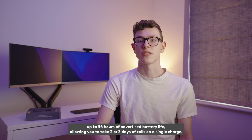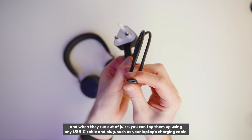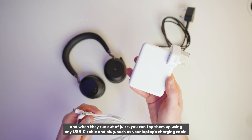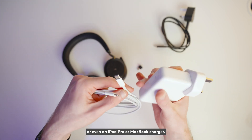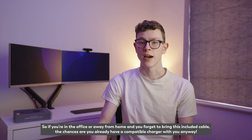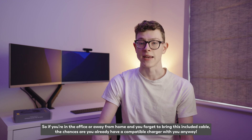It offers up to 36 hours of advertised battery life, allowing you to take two or three days of calls on a single charge. When they run out of juice, you can top them up using any USB-C cable and plug, such as your laptop's charging cable or even an iPad Pro or MacBook charger. So if you're in the office or away from home and you forget to bring the included cable, chances are you already have a compatible charger with you anyway.